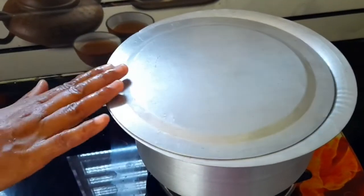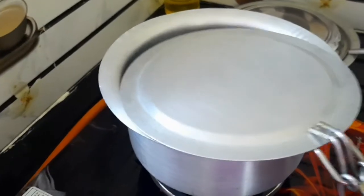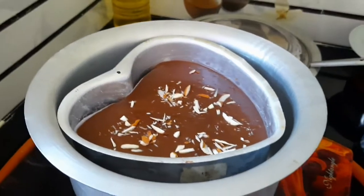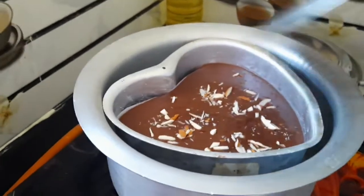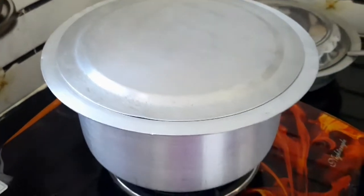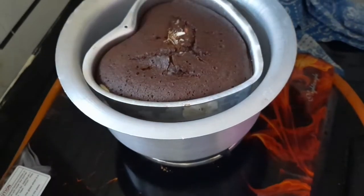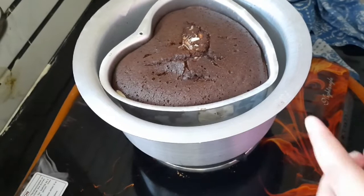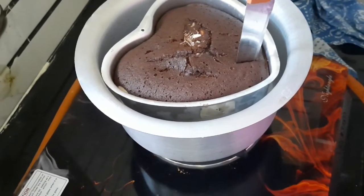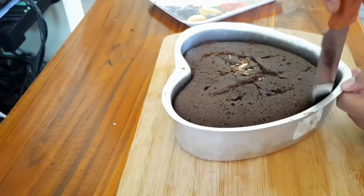Open the cake for 10 minutes, then bake the cake for 25 to 30 minutes. Let it dry for 15 minutes, then put the cake in a bowl.